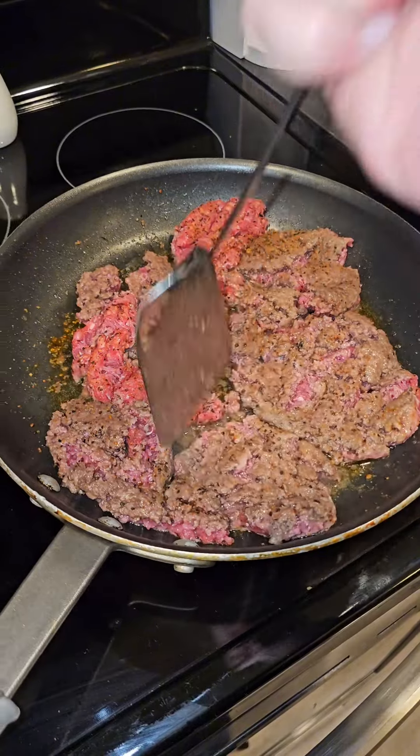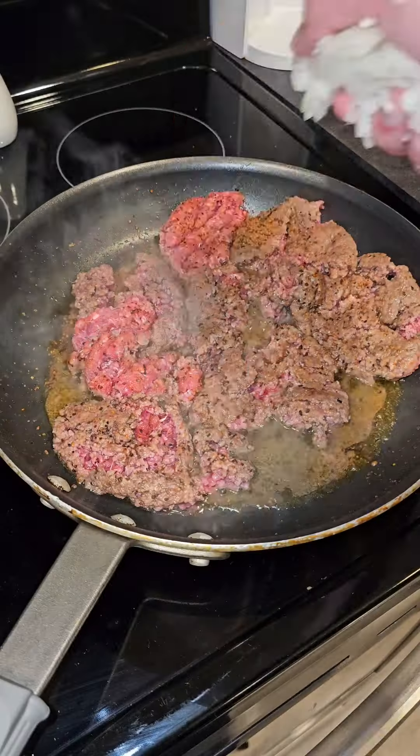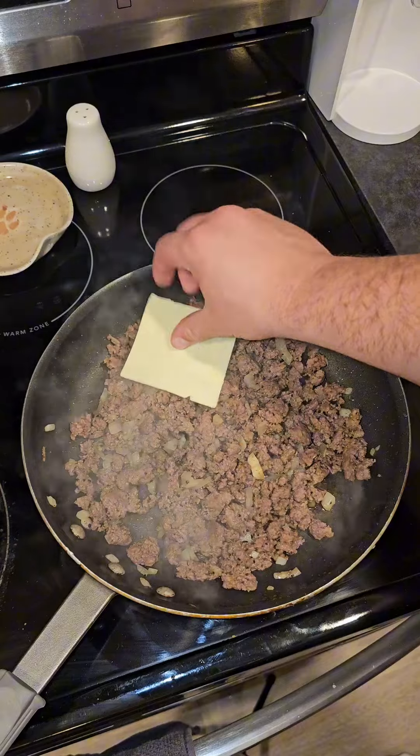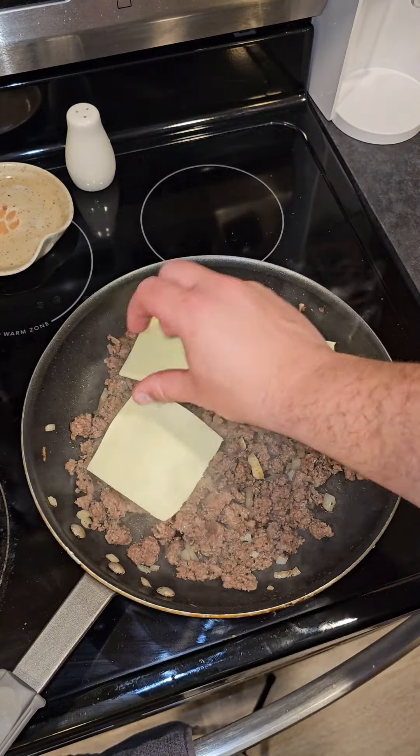Once the ground beef is starting to brown, go ahead and dice up an onion and then add it to your meat. Go ahead and mix that up, and then strain out your grease. From there we're going to add our cheese — we're using white American.